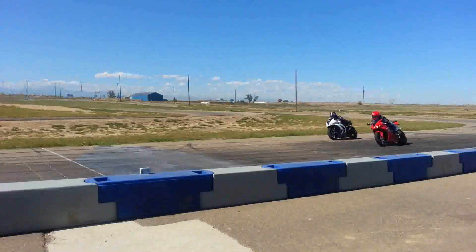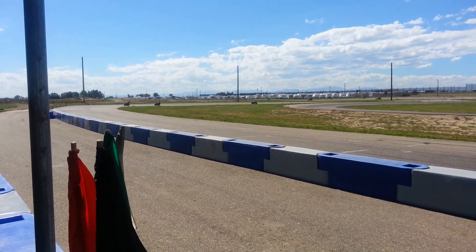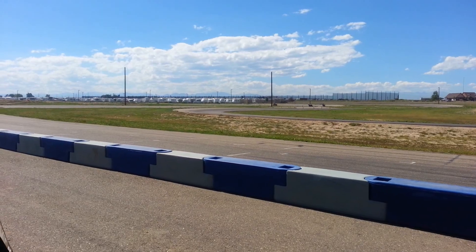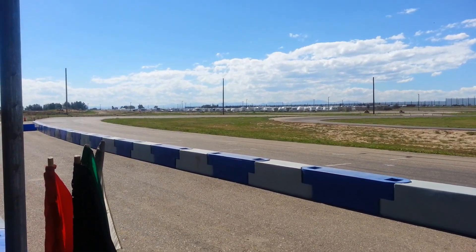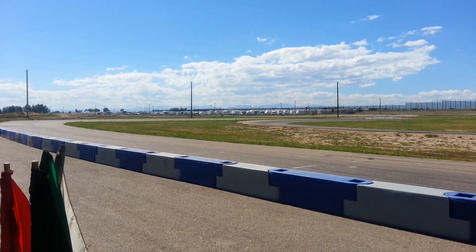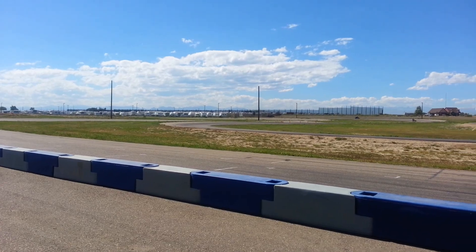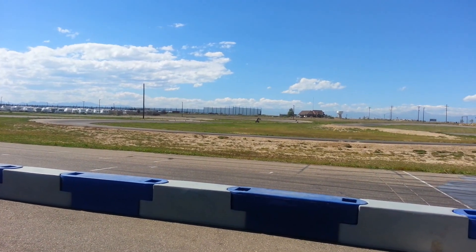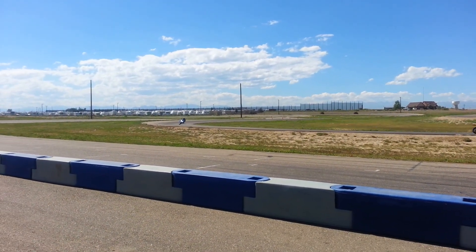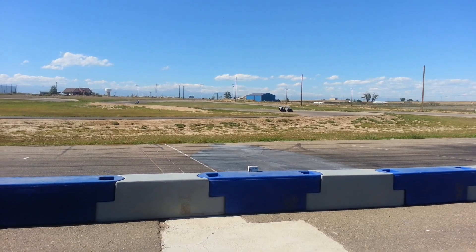Nice pass. Nice pass. There we go. Beats it. Solid track. Yeah, he's playing around there.